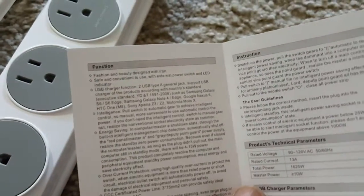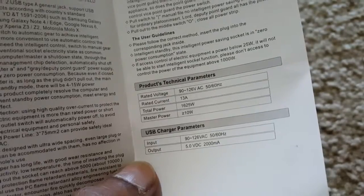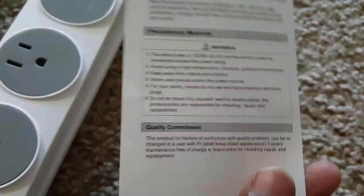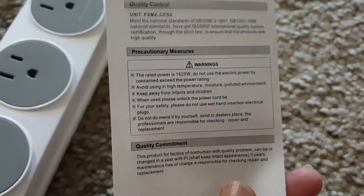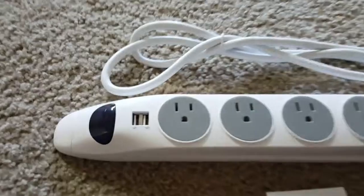When you read the instruction manual, it tells us the power strip has two modes. One is the Smart Automatic mode, and another one is the Manual mode. On the Smart Automatic mode, whenever you plug the control component plug point with any mobile device charger or something like that, it will automatically switch on and off based on the usage.